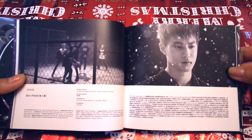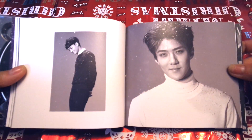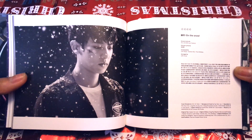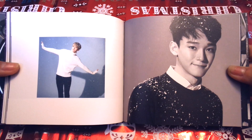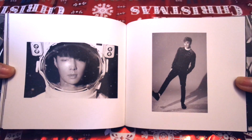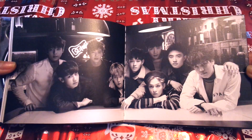I believe that the Korean and Chinese versions have different versions of the photobooks though, so I would definitely suggest getting one of each. I will definitely be getting the Korean Sehun cover and possibly the other Kai and Sehun covers as well, depending on whether they're available when I go to Seoul. The album has a total of five songs. My personal favorites are Unfair and Sing For You — the double title tracks.